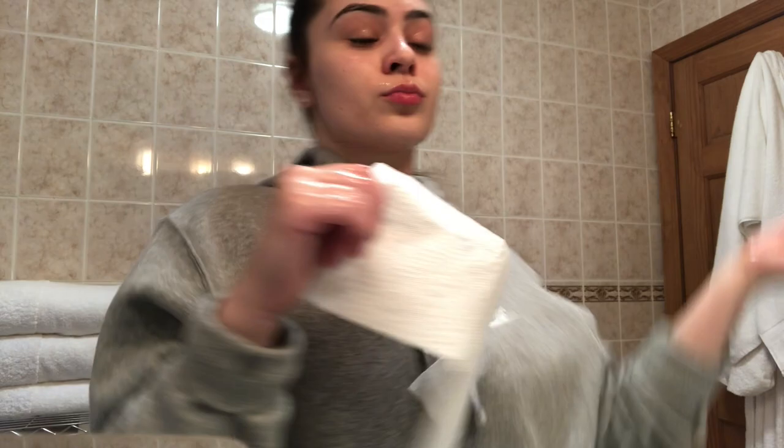The only thing about it is it makes my face dry after, but that's totally fine because I really moisturize it well. Also, you do not need a lot — that's more than enough. You just want to wash and cleanse for about 30 seconds so it can really get in there, then wash it off with warm water. I pat my face dry.